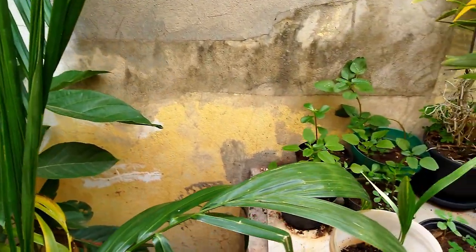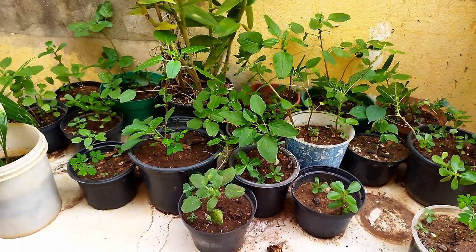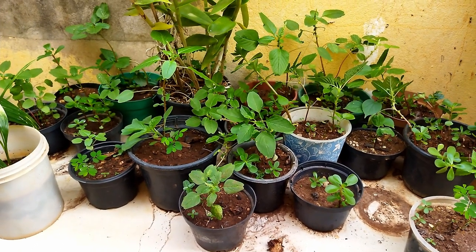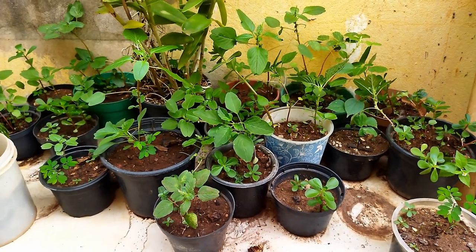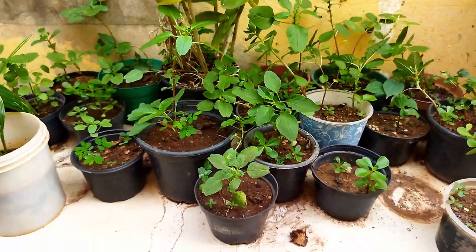Aí eu coloco dentro de uma vasilha com água. Marco a hora que eu coloquei. Vinte e quatro horas depois troco aquela água — primeira vez. Mais vinte e quatro horas, troco a água a segunda vez. Mais vinte e quatro horas, troco a água a terceira vez. E depois já coloco nesses vasinhos com a terrinha toda adubada.